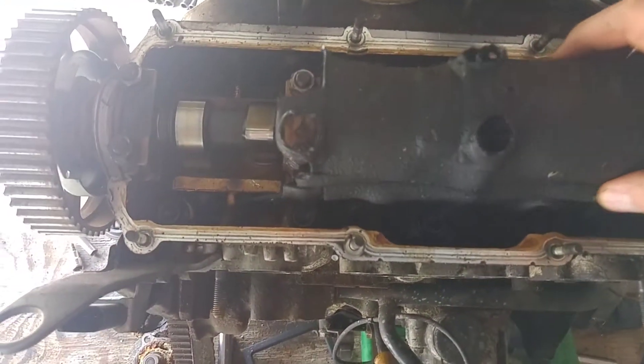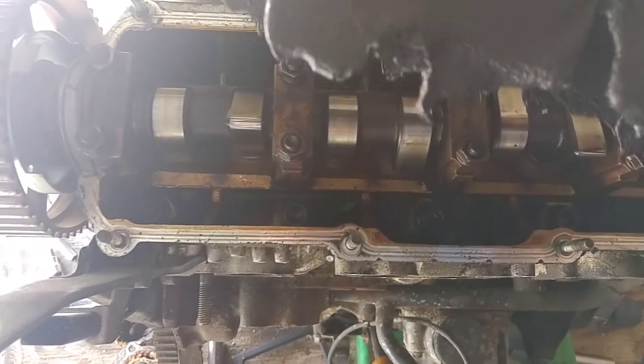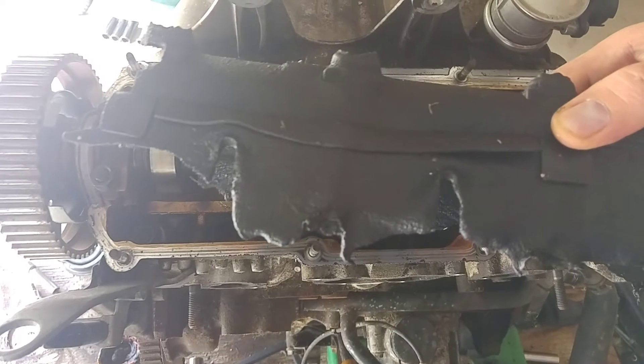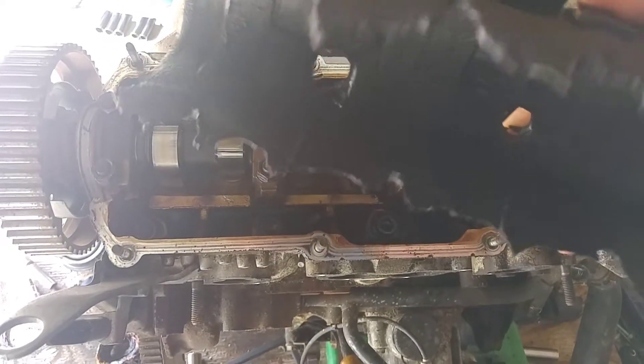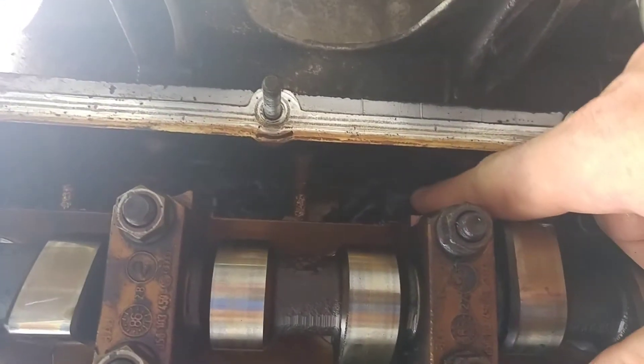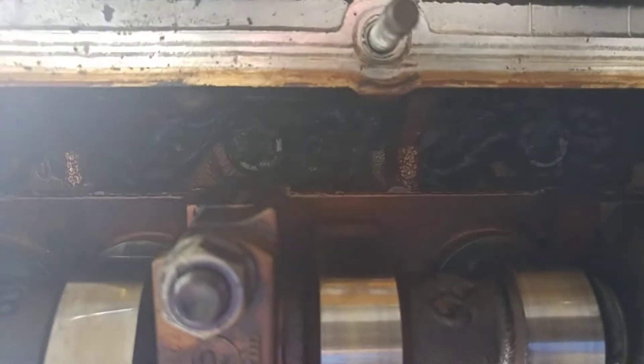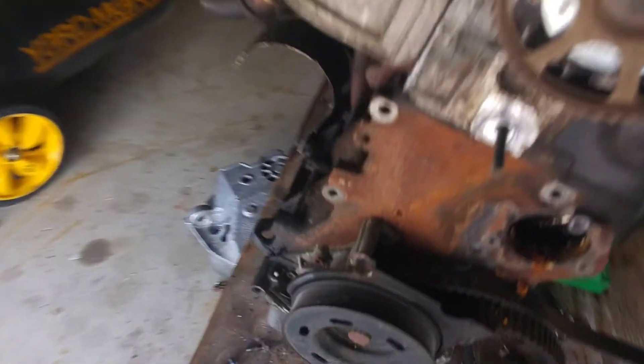Right here — I took this off already — but this is a plastic cover that was on the cylinder head. You can actually tell how bad this thing melted. It melted on both sides. Here are some other pieces — it pretty much melted all the way. These are the remnants of the plastic, melted and stuck right there on the cylinder head. You can see all the plastic that melted.